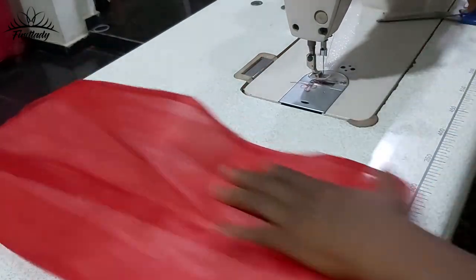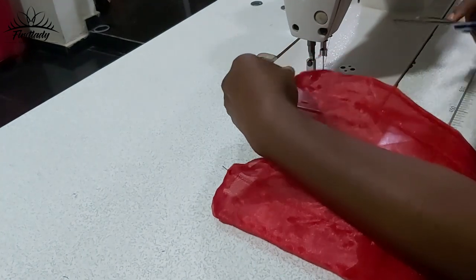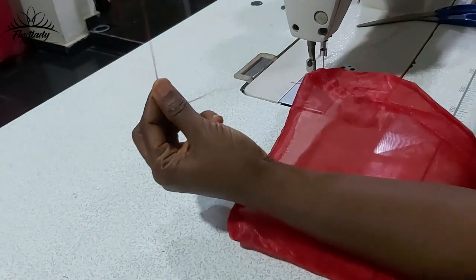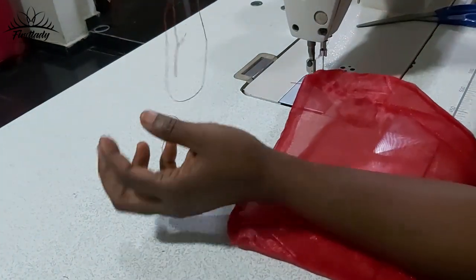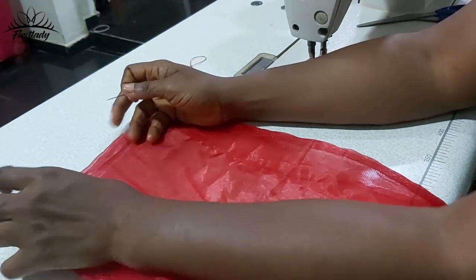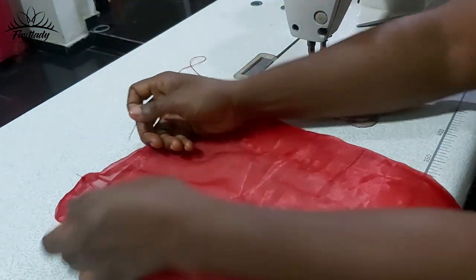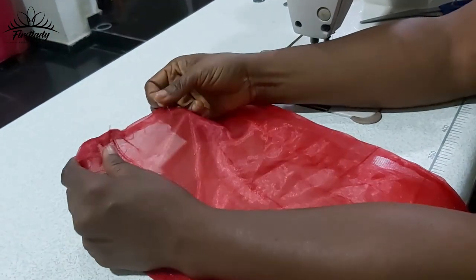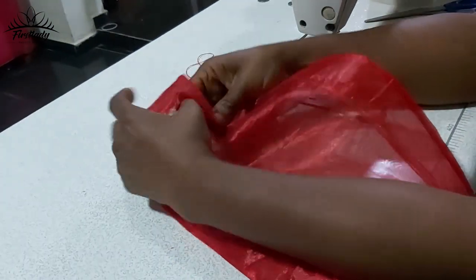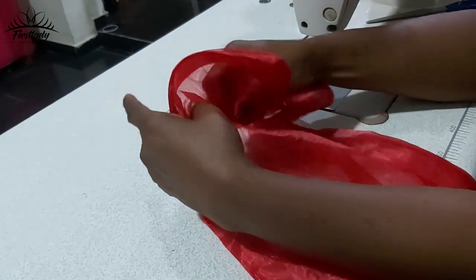We are almost done. Now that you have your crinoline this way, the next thing we are going to do is come in with a hand needle. Make sure you tie the bottom part so that it doesn't come out. Start from this end, try and locate the midpoint, and put your needle there to create a long stitch.